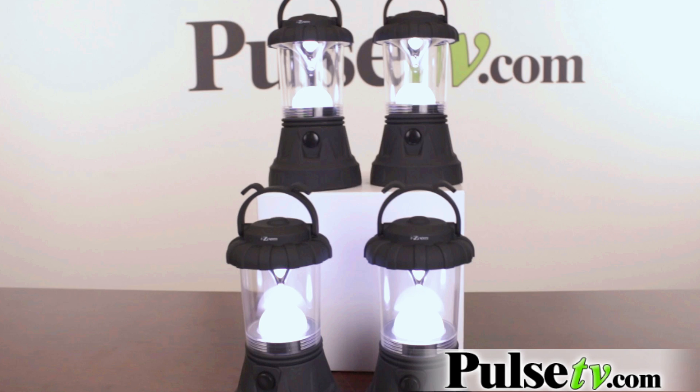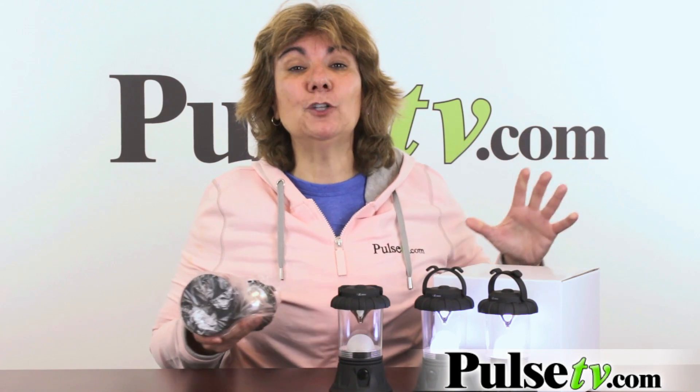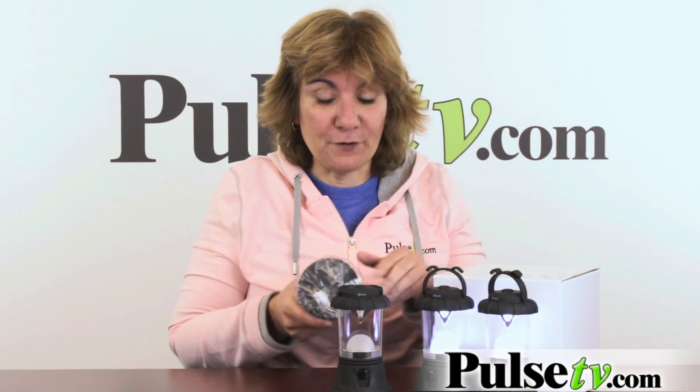Our deal price is great for just the four lanterns, but we really wanted to go crazy so we included batteries for all of these — you get 12 batteries. That alone would cost you $10 in a store, but you're going to get those free here.